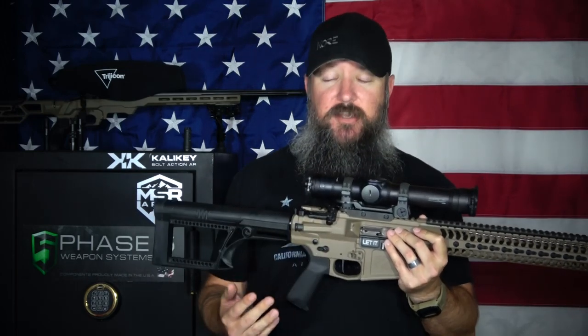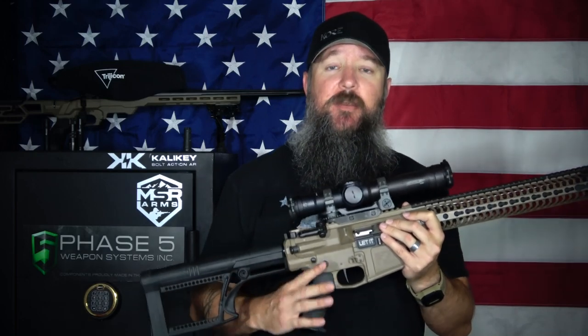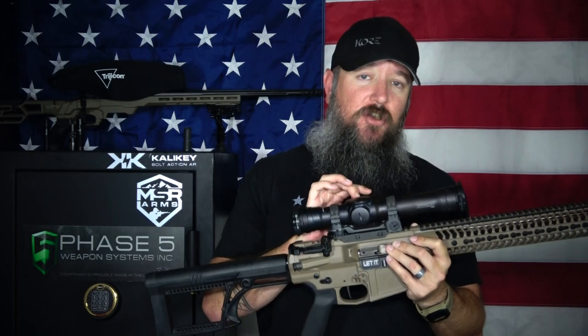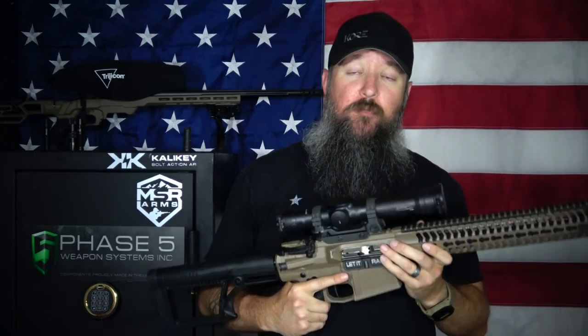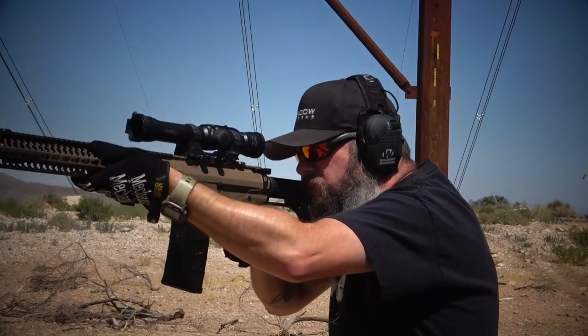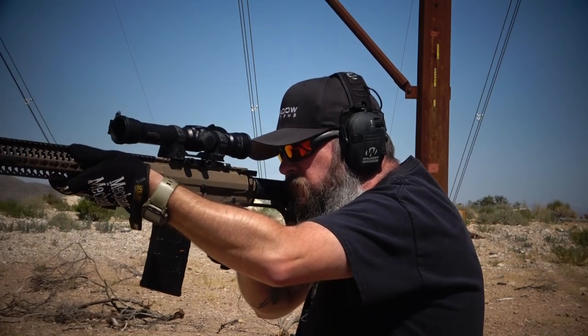One of my favorite features is the fact that it is 100% true 1x magnification — there is no magnification at all. When you turn the dial to the simple red dot setting, it takes away all the magnification. When you look through it at 1x with both eyes open, the image through either eye is exactly the same. They took out all the magnification entirely — it's not like they just dial it back as far as possible, it's completely gone.